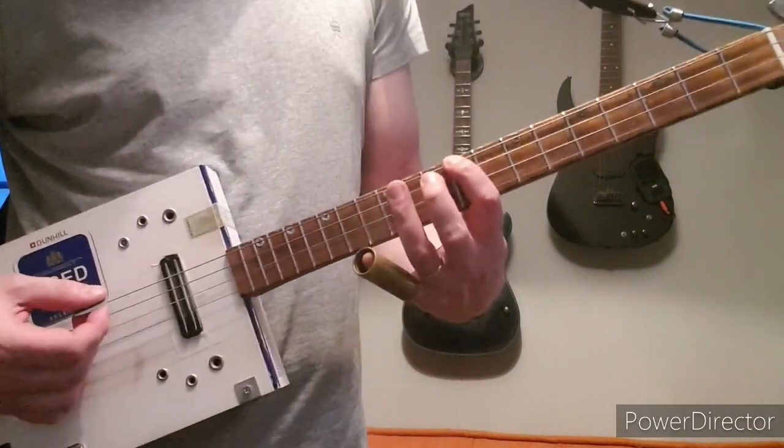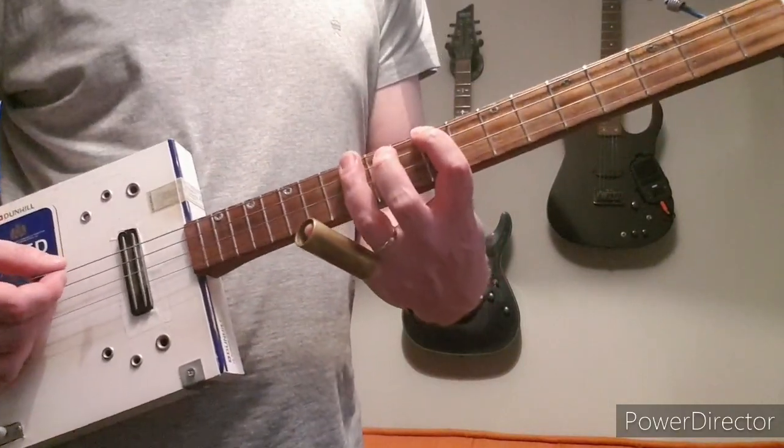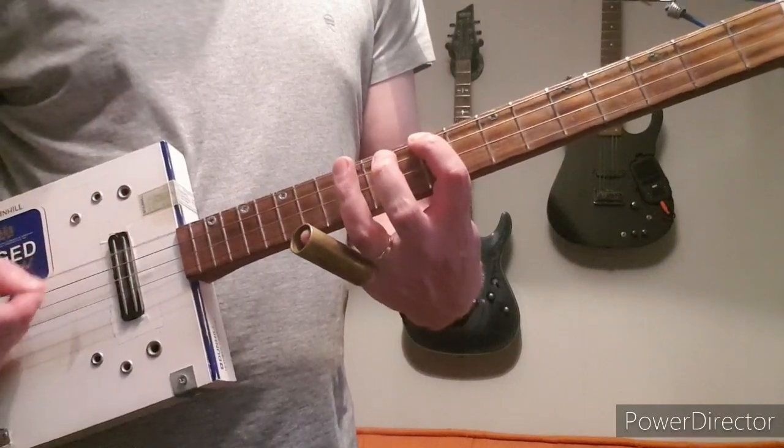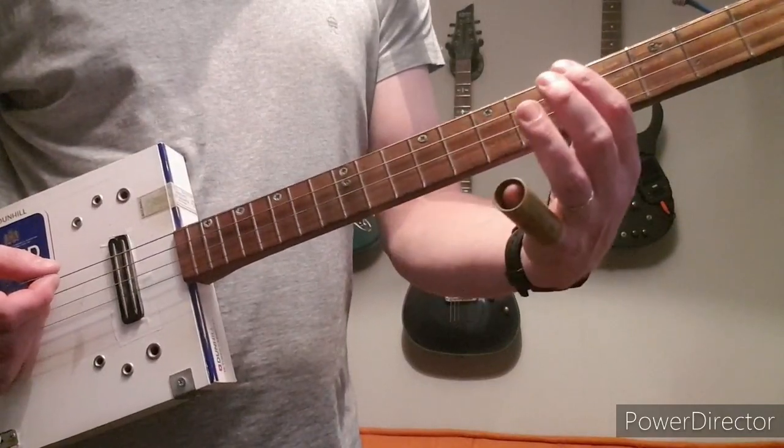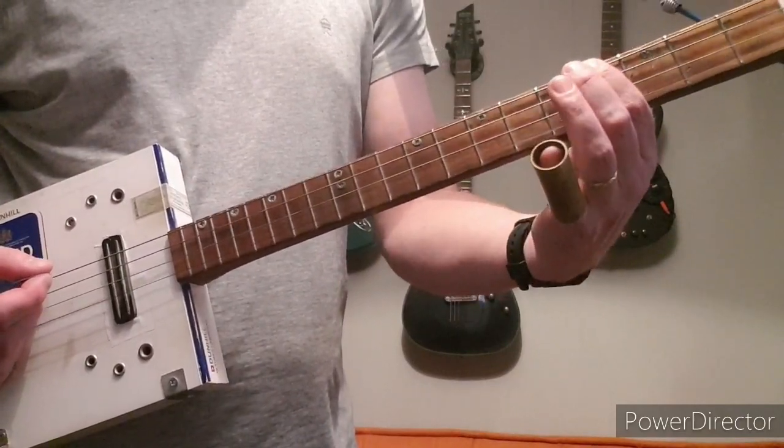Start off at the 9th fret of the low G and go up to 12th, and then back to the 9th fret, and then 7, 5, 4.